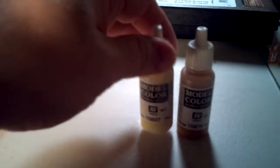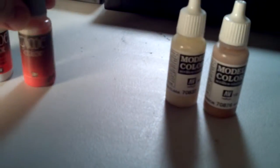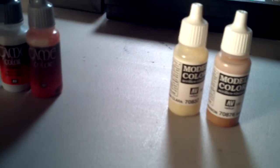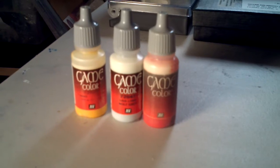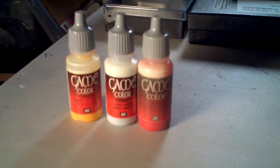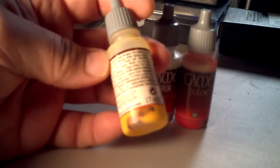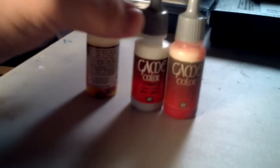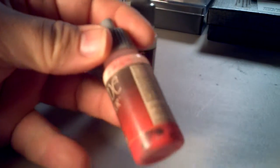As you can see here, I have a model color from Vallejo and I also have game color. My game colors I have actually added BBs to. I added them maybe a few years ago, and if we take and put the bottom on, you can see how it's discolored the bottoms of these paint pots — this is from the BBs.